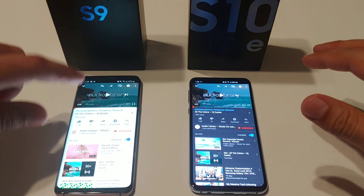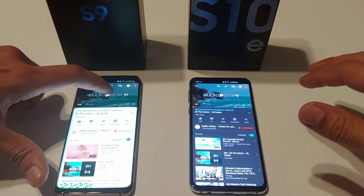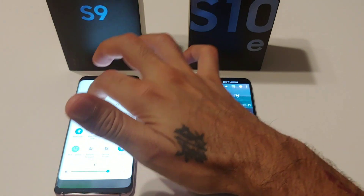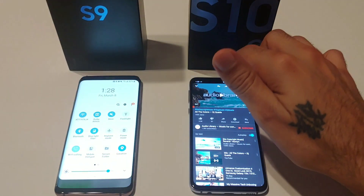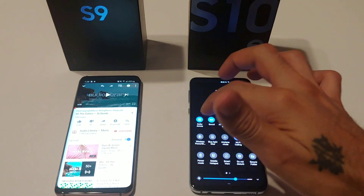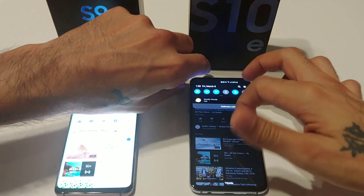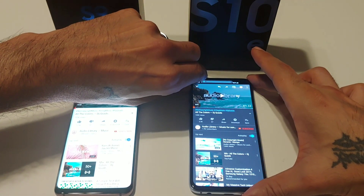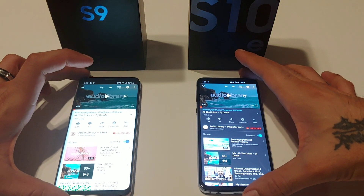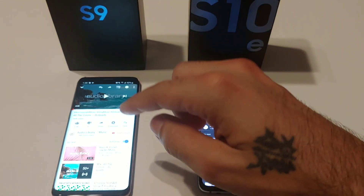We're going to start off with last year's model, the Samsung Galaxy S9. Dolby Atmos is on and set to auto on both devices, and sound volume is all the way up. As you can see, both devices are running Samsung One UI. Let's go ahead and jump into it — Samsung Galaxy S9.